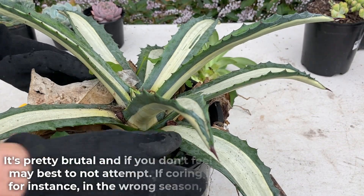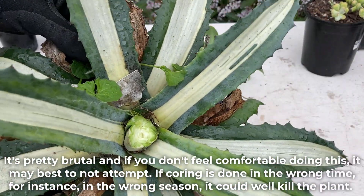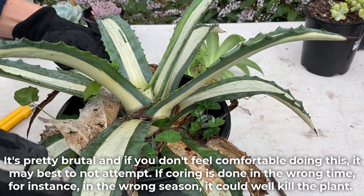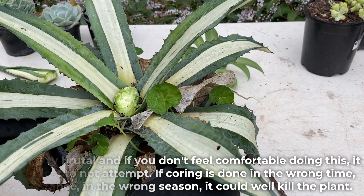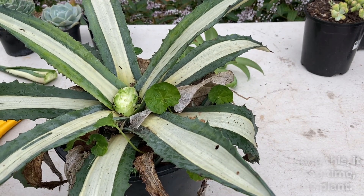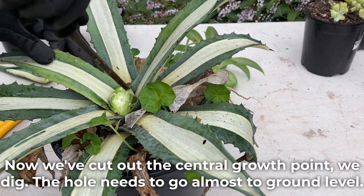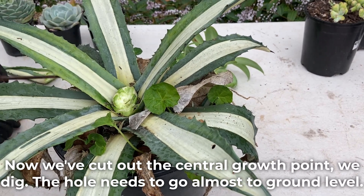It's pretty brutal and if you don't feel comfortable doing this, it may be best to not attempt. If coring is done at the wrong time, for instance in the wrong season, it could well kill the plant. Now we've cut out the central growth points, we dig. The hole needs to go almost to the ground level.